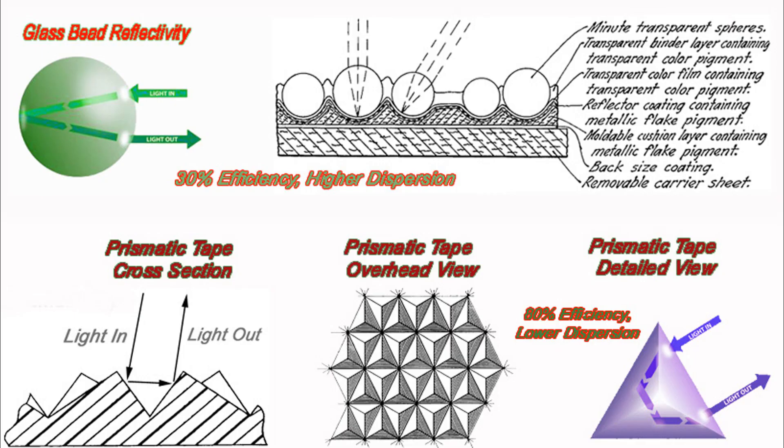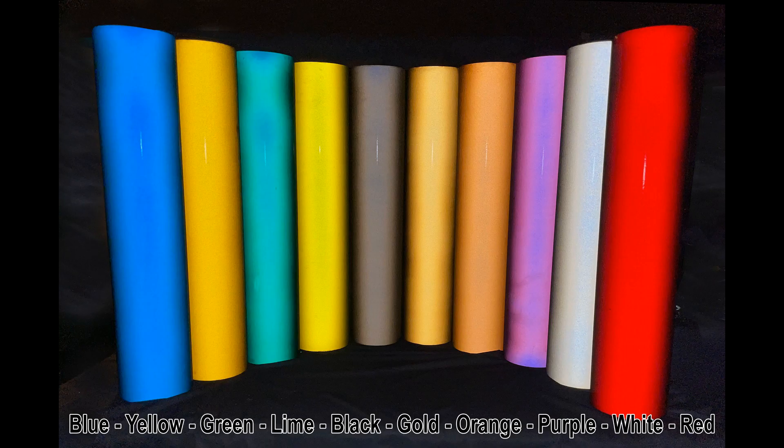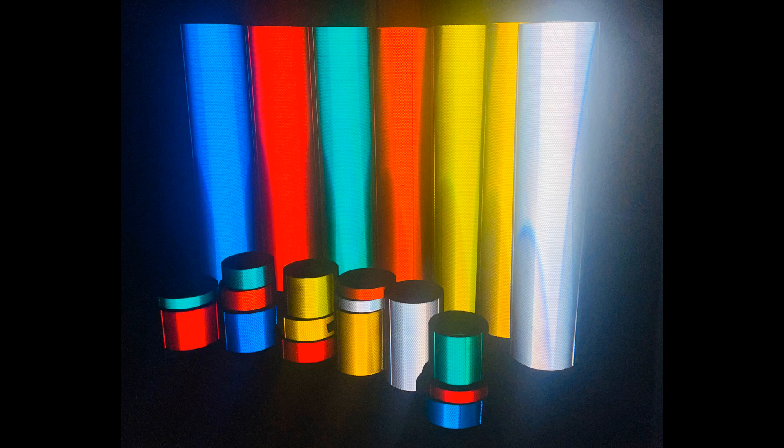To be clear, all retro-reflective tapes on the market today use one of these two methods to provide retro-reflectivity. Reflective tape was invented in the 30s by the 3M company. This revolutionary new safety tape used glass beads for reflectivity. It became incredibly popular and was used for all types of applications, but overwhelmingly for street signs. Then, in the 1960s, a company called Reflexite invented microprismatic reflective tape. Glass bead films changed the world of nighttime safety, and prismatic tapes changed it again.